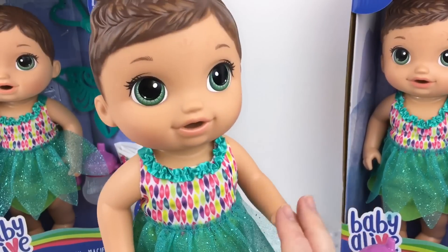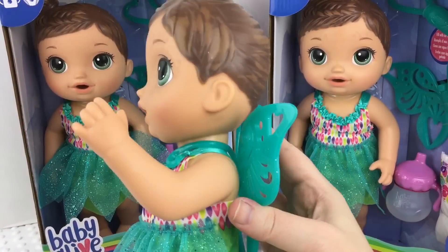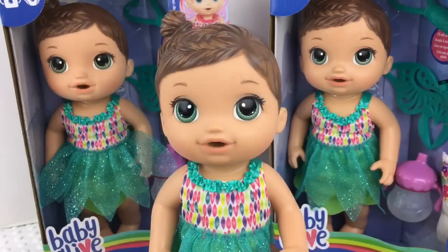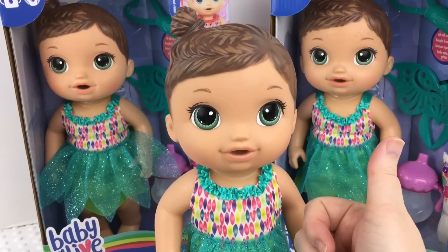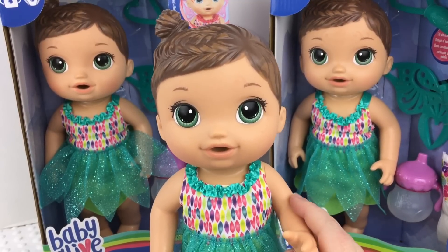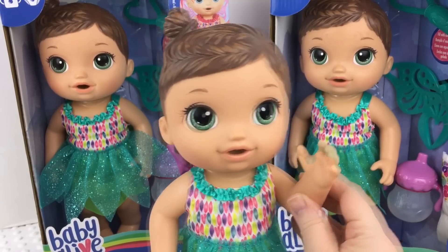She's super cute guys and I will do a feeding with her really soon. I can put her wings on — look how cute that looks! What should I name her? She needs a good name, so be sure to give me your name suggestion. If you like her, please give her a big thumbs up, share this video with your friends, and go ahead and subscribe if you're not already subscribed. Thanks for watching. Say bye!